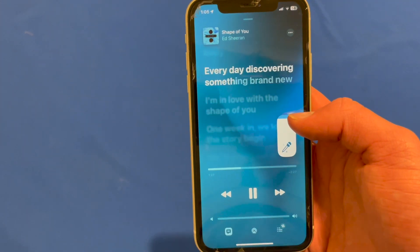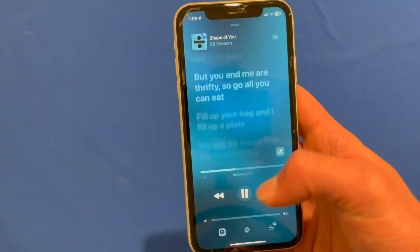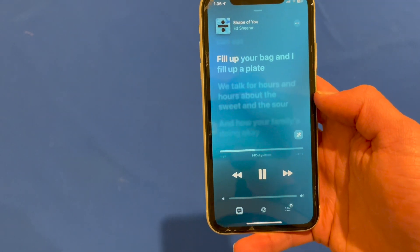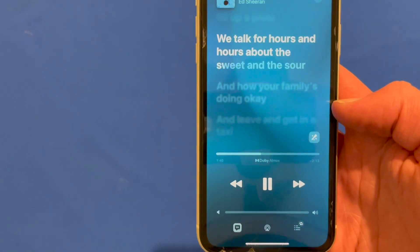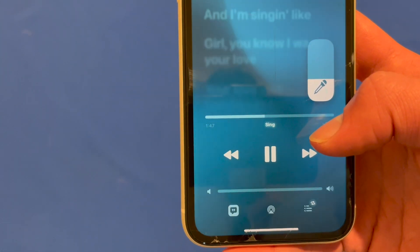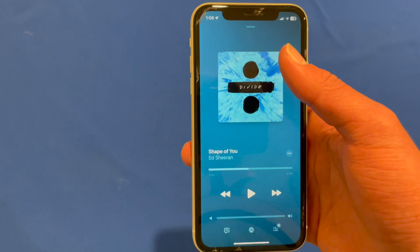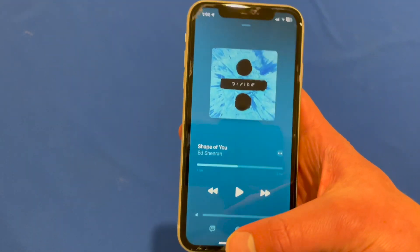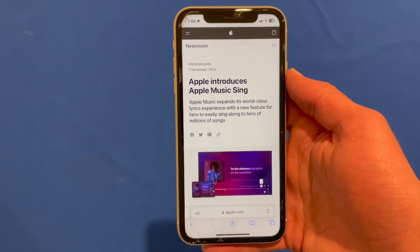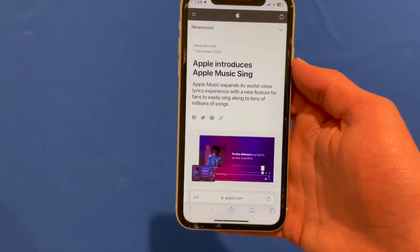This is super handy. In the short time I've used it — just a couple of hours since installing this update — it seems to work quite well and does a pretty good job of removing the lyrics. I know there are other applications that can do this, but it's really nice having it built into Apple Music for people who already pay for this subscription. It's a really handy feature, and it's included in Apple Music at no additional cost if you're already subscribing.